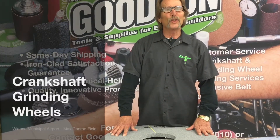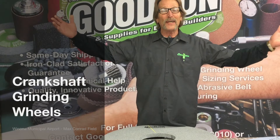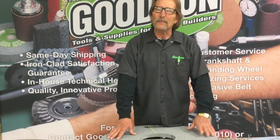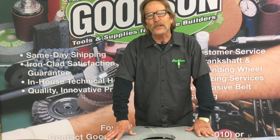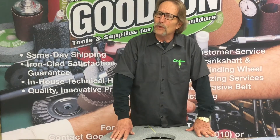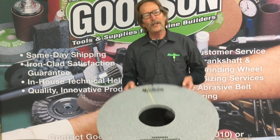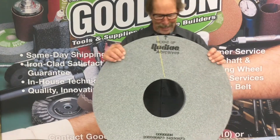Hey everybody, Dave Monahan, Goods and Tools and Supplies, and time once again for another Tech Lab Tuesday. Today I'm going to talk to you about something abrasive in nature. I've been known as a pretty smooth operator over the years, but I am a little abrasive at times, and today I want to talk to you about our crankshaft grinding wheels.